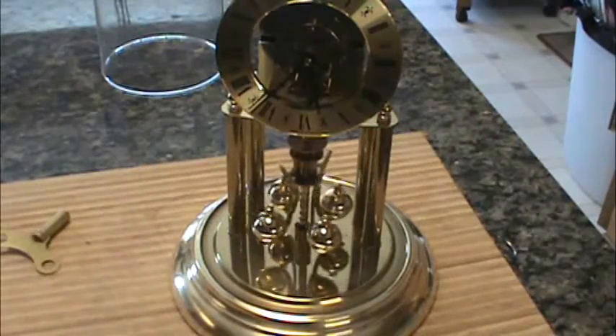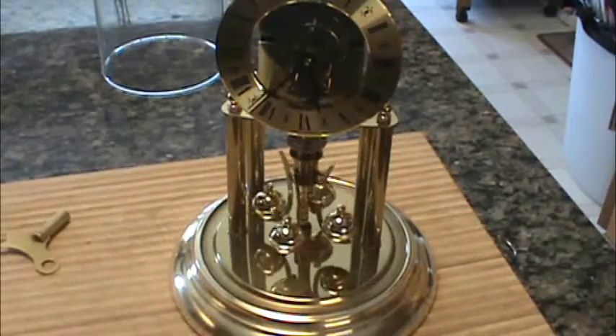That's how you adjust the time on a 400-day 1986 Hauler skeleton clock.